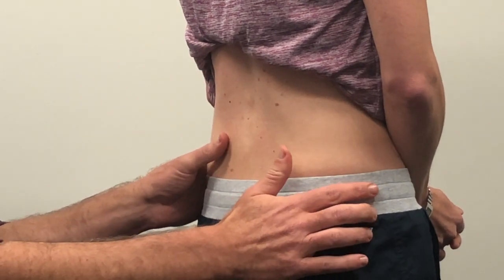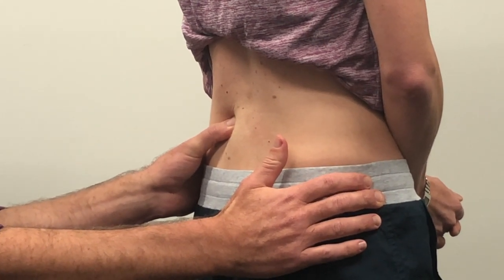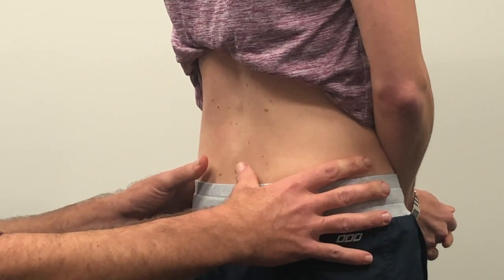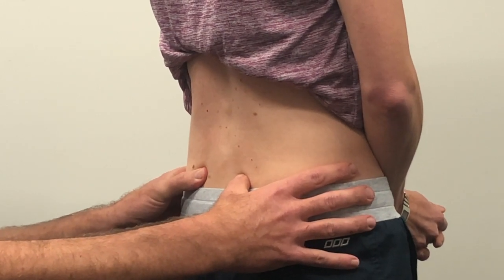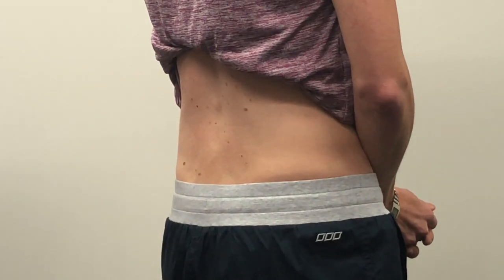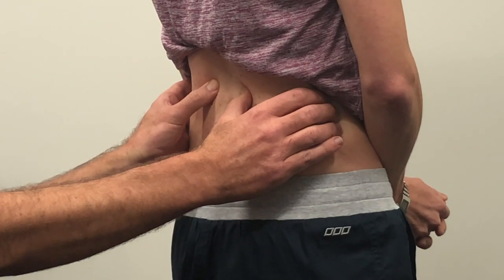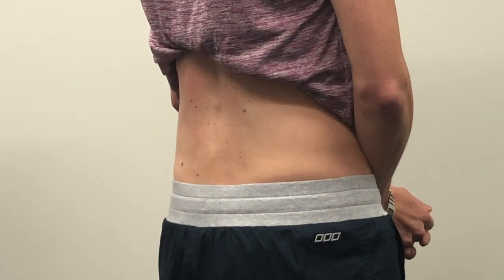And then I'll do the same on the left side — just light, moderate and firm pressure. Is that any different to the right side? Yeah, it feels like you're pressing harder on the left. So I'll do that equally on both sides but in a different spot, a bit lower down. Would you say there's a difference left to right? I can feel it more on the left. And if I come up a bit higher — light, moderate and firm pressure — that feels more similar. So you're a bit more sensitive on that left side to the pressure.